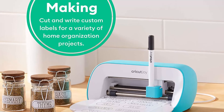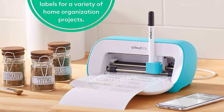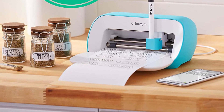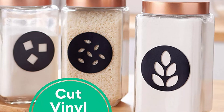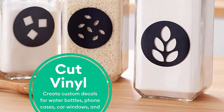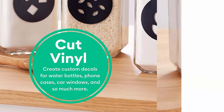Included in the box: Cricut Joy cutting machine, premium fine point blade and housing, fine point pen, standard grip mat (4.5 x 6.5 inches), welcome card, power adapter, free trial membership to Cricut Access for new subscribers, 50 ready-to-make projects online, and sample smart material for a practice cut.